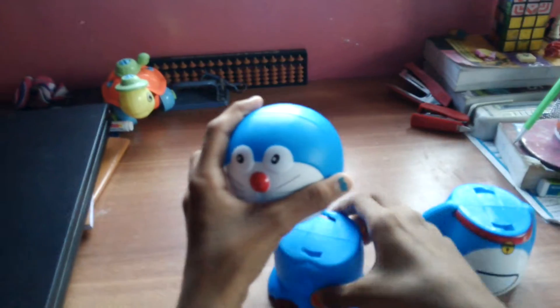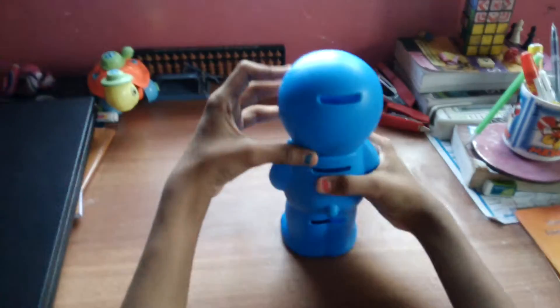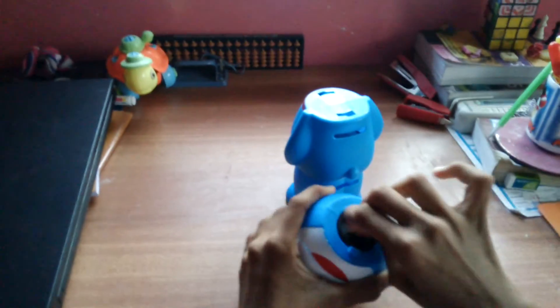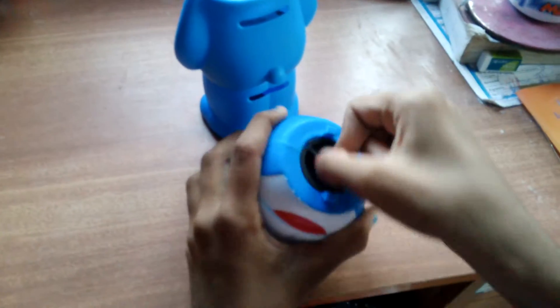So you can store your money in this. Let's connect it up first. You can put some coins here, some notes here, and some precious things in this. When it is full you can open it and remove things out.